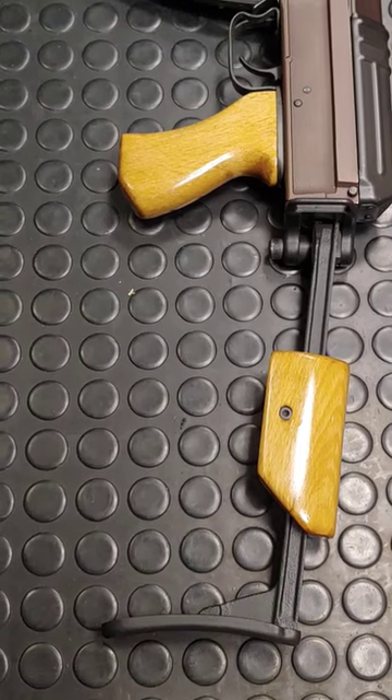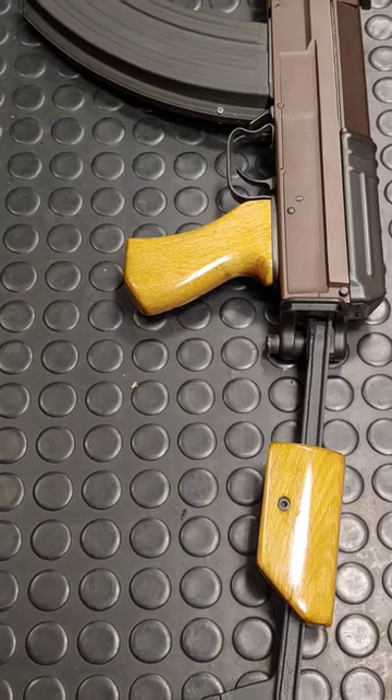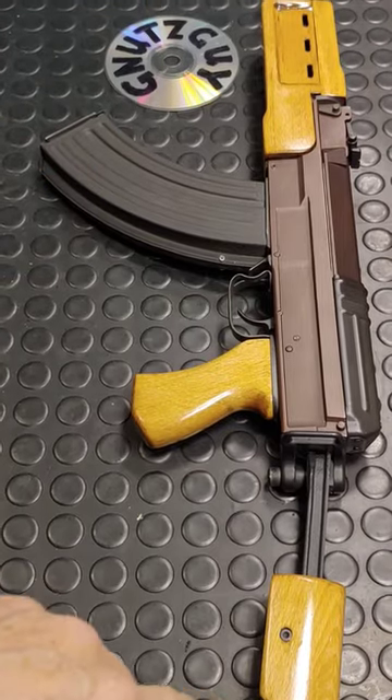This is a rare VZ-58 made by Peter Noworatsky. It comes in four models. The basic model has a nickel gas block with beaver bar furniture.